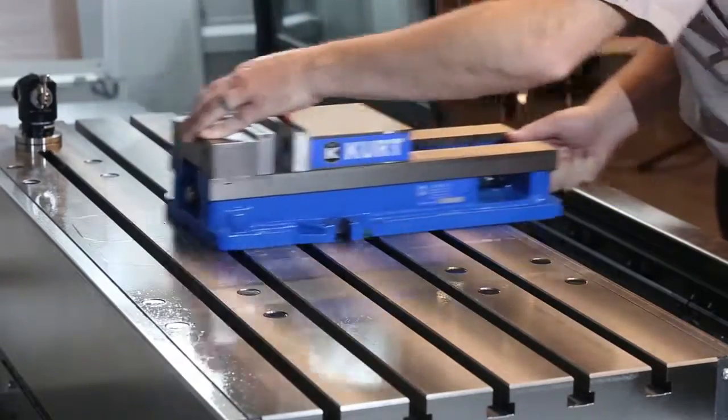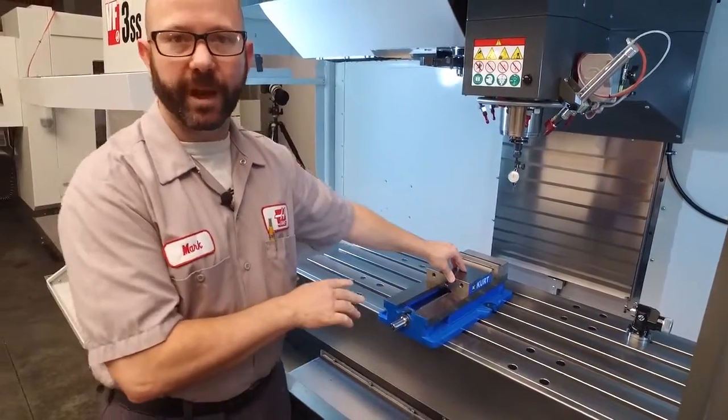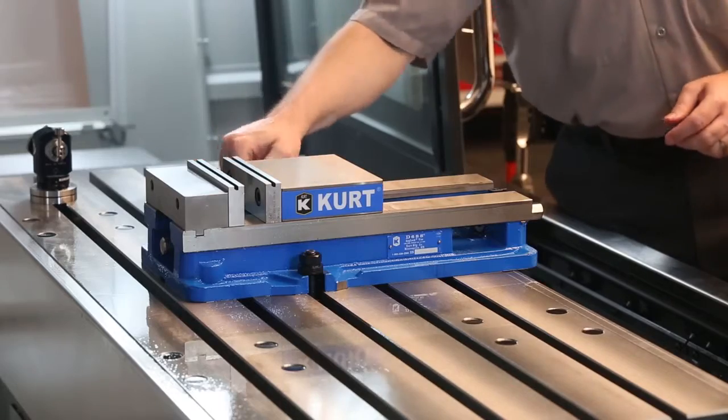When I place the vise, I'm going to slide it forward and back a few times. This way, any swarf that I've missed is going to get trapped in these T-slots. Now we've put our two bolts onto the vise, and we've lightly snugged both of them.